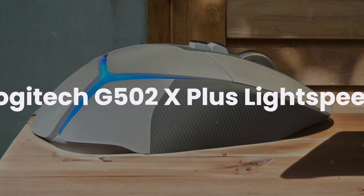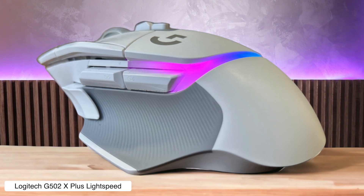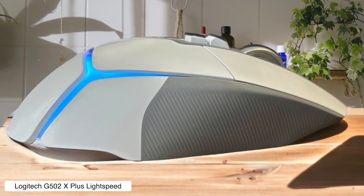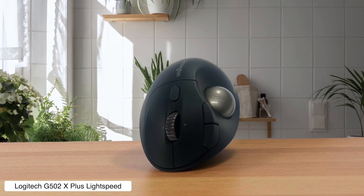Logitech G502X Plus Lightspeed. This gaming mouse moonlights as a video editor's dream with its programmable buttons that you can set up for all your editing shortcuts, making it faster than your ex leaving when the check arrives. The thing is heavier than most gaming mice, which actually helps with precision when you're trying to nail that perfect cut, but it might feel like you're dragging a brick around if you're used to ultralight mice.